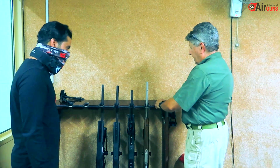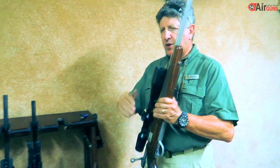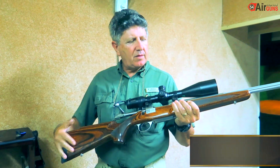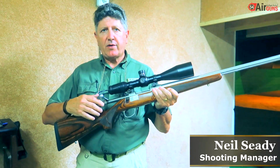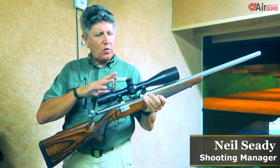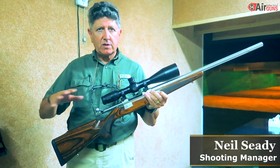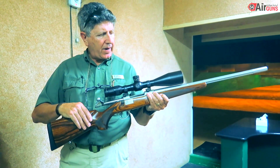These are the different rifles we have, starting with a .308. This is a rifle made in Finland by Sarko, .308 caliber, five shots. Very, very good, very accurate rifle. All the telescopes on all the rifles are Zeiss 4-24 power.